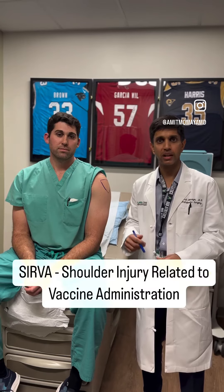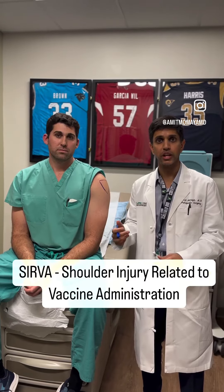But one of the things we see in clinics sometimes is SIRVA, also known as shoulder injury related to vaccine administration.